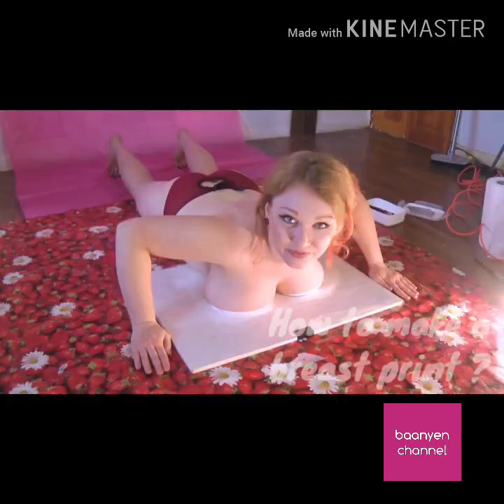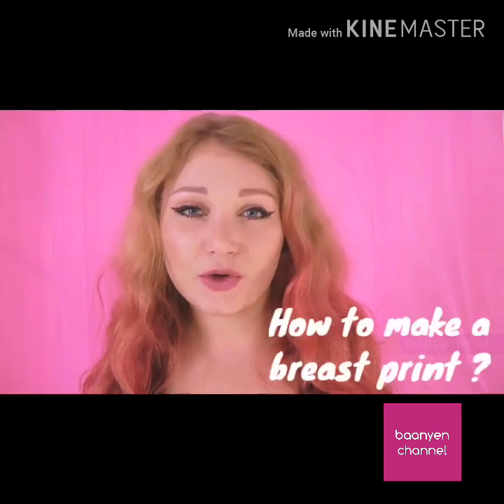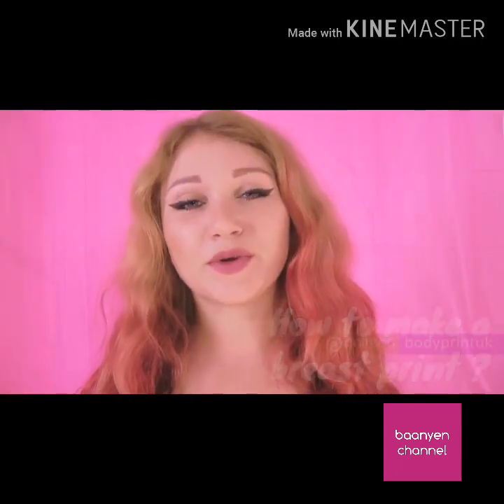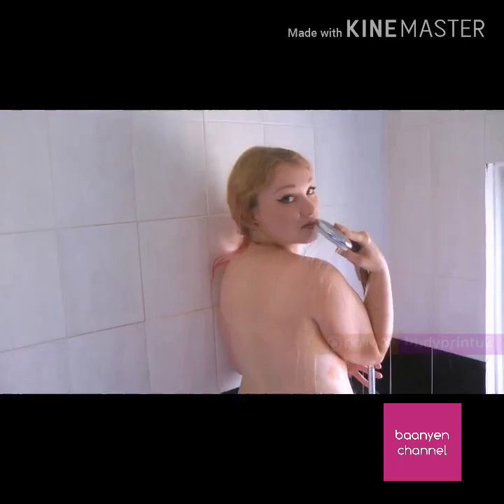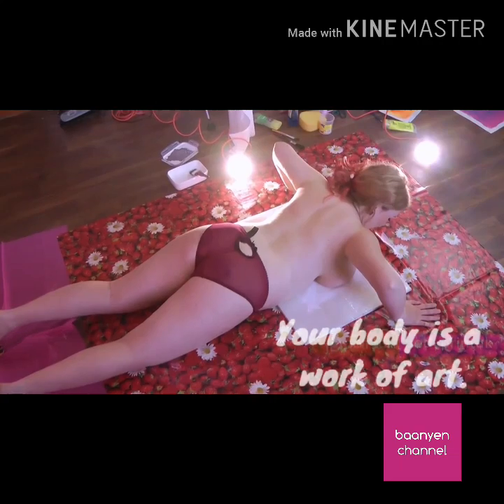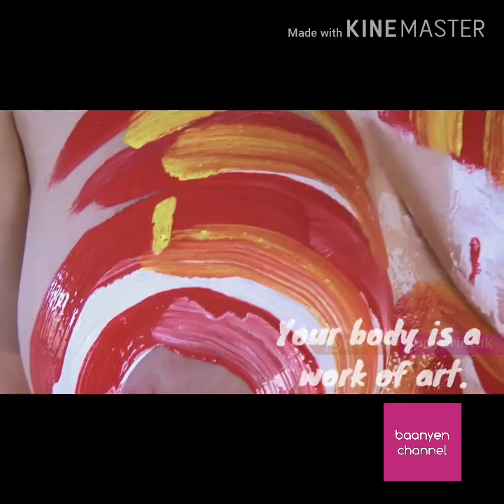The oldest art of the world is body art. In this tutorial, you will see how to make a breast print. Your body is beautiful — be proud. Your body is a work of art. Some people have sensitive skin,